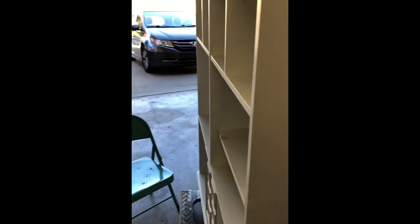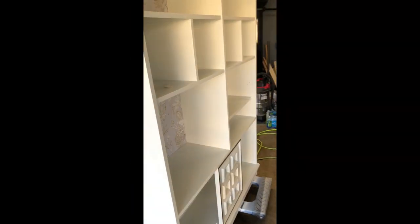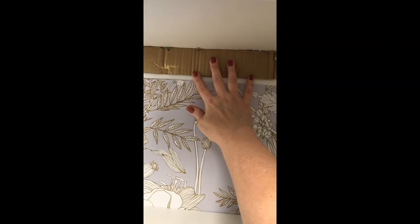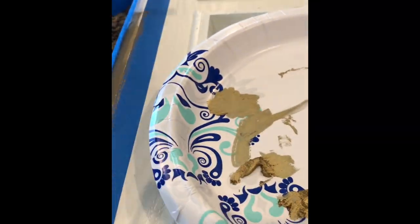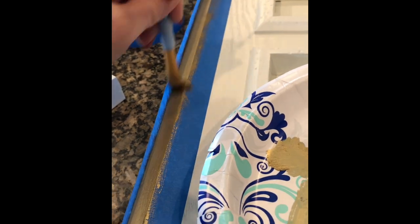I adhered the backing after I'd already put the wallpaper on, and you can see it looks really good. The last thing I need to do is cover the seam between the backing and the board at the top, so I'm just going to adhere a little piece of lattice. And then to add a little bit of decoration, I'm going to use some gold wax on the edging of the doors.